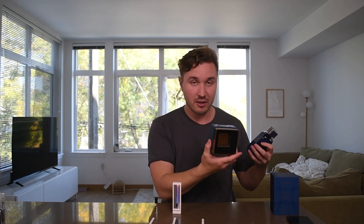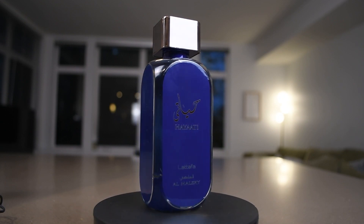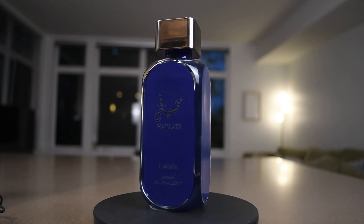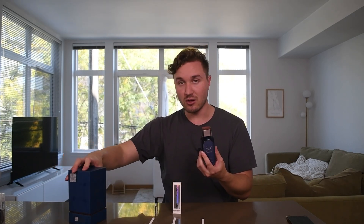Here's the bottle. It's kind of stuck in there in this foam. The bottle is heavy — it is a heavy glass bottle, really solid. It's all glass, painted on the front and on all the sides. It kind of has these beveled edges. It says La Taffa Al-Maleki underneath. This is 100 milliliters and it's an eau de parfum.